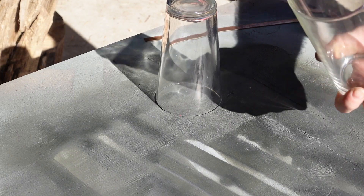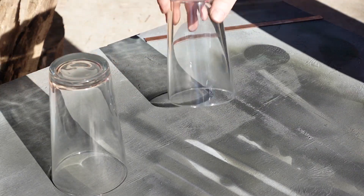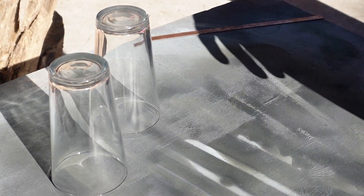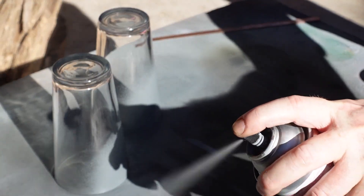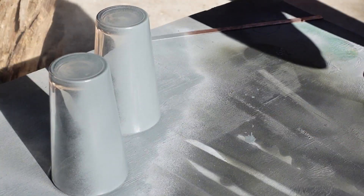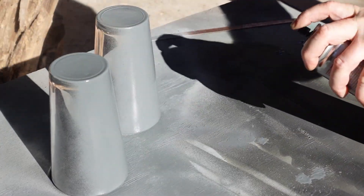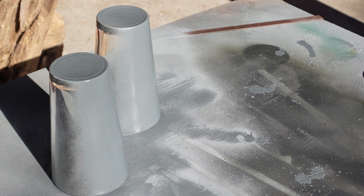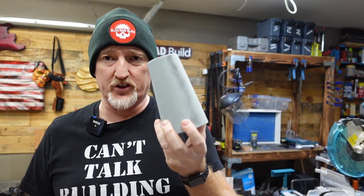Another thing I've started doing: before, I used to tape the top of the glass off so I didn't get any compound inside, but now I've just been turning them over and doing them upside down. Seems to work fine and you don't have to worry about the tape. We're just going to do an even coat, and unless you're going to engrave on both sides you don't need to do the back — but I'll do the back just in case we mess up. Then we let those sit for about an hour and dry.